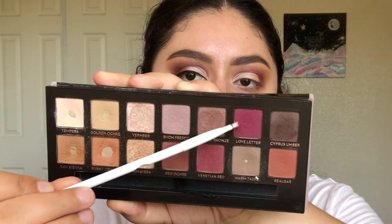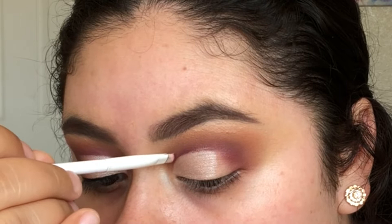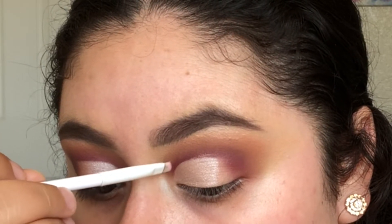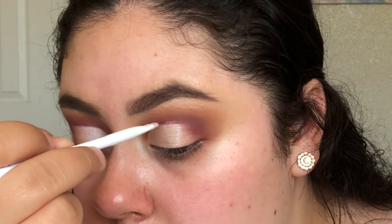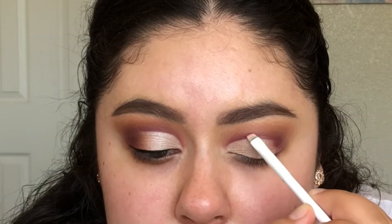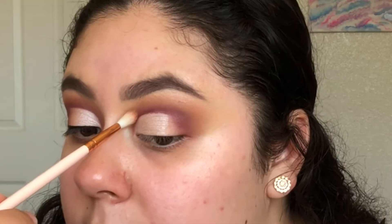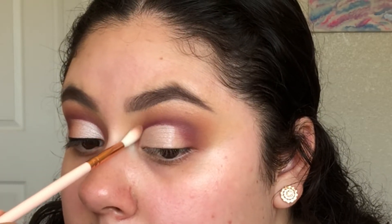I'm now just cleaning up the edge of my cut crease using more of the shade Love Letter on a Wet n Wild angled brush. And now I'm blending that out with a tiny fluffy blending brush.